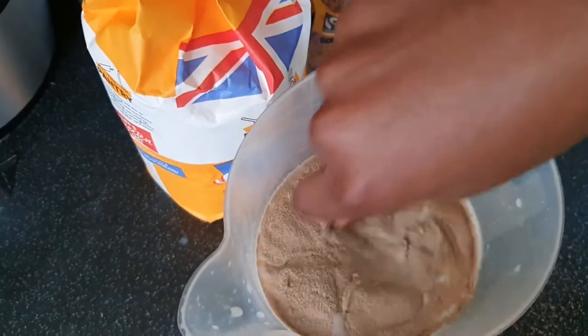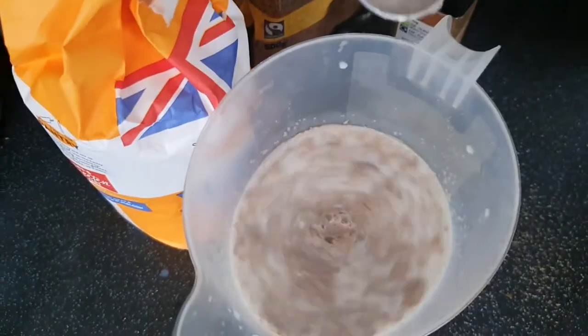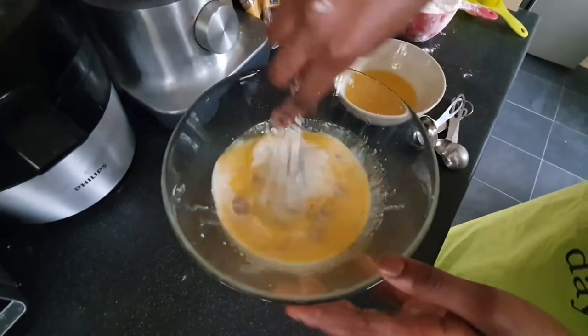First, I'm going to be adding some yeast into some warm milk and then I'm just going to stir that together and set it aside for later. Now I'm just adding in some melted butter.